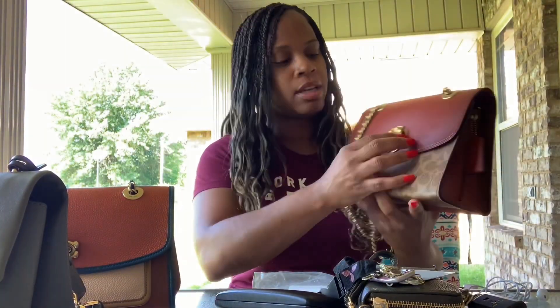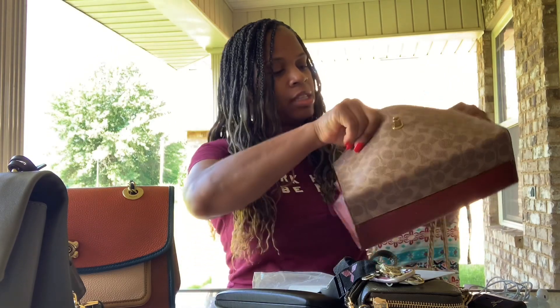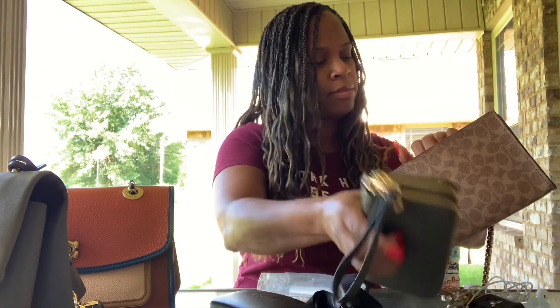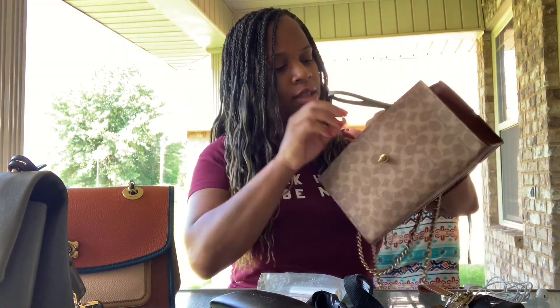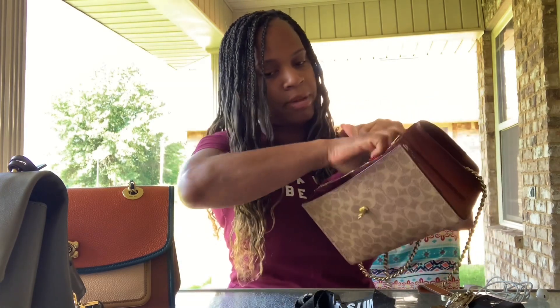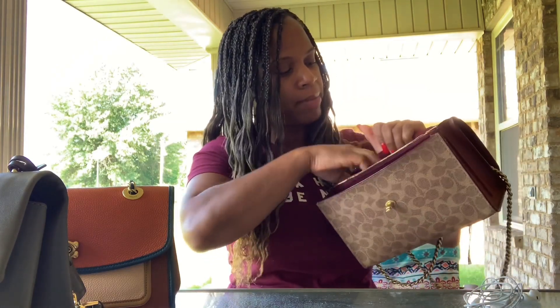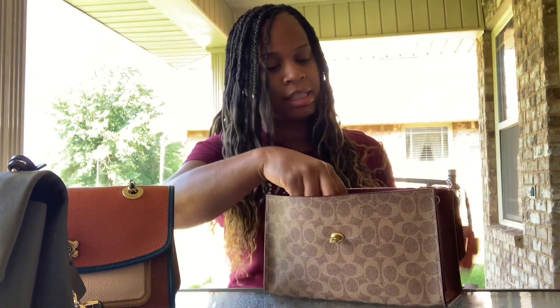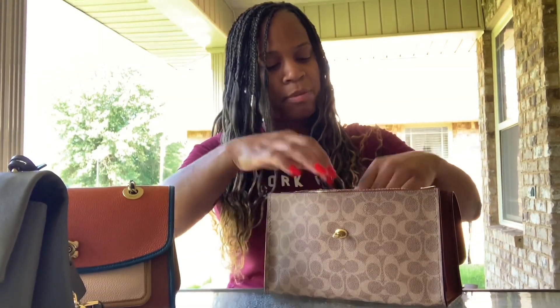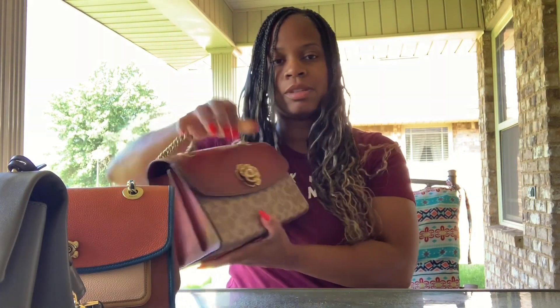I'll go over to the coated canvas Parker. Now, this one has a nice amount of room in it too. Again, I'll use my big wallet — fits in there fine. My glasses case, a little makeup in there. I'll have it in a plastic bag for now since I can't find my little makeup bag. And then I'll stick my earphones in the zipper part, zip that up, and bam — still enough space, and it closes with no problem.